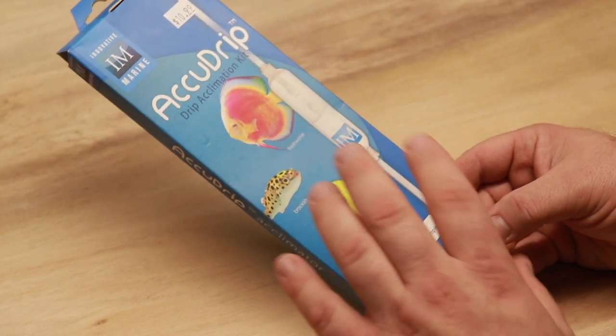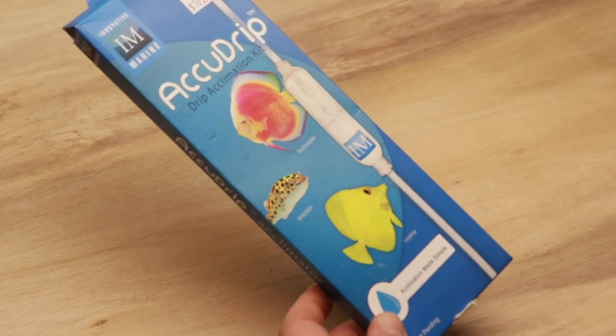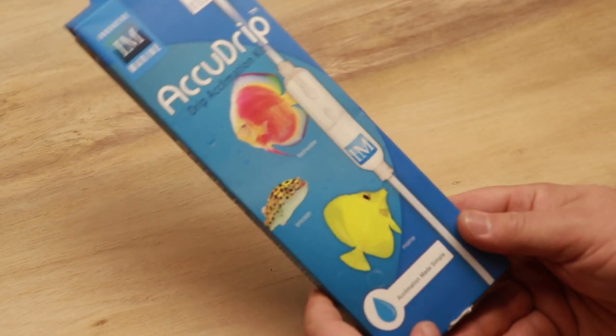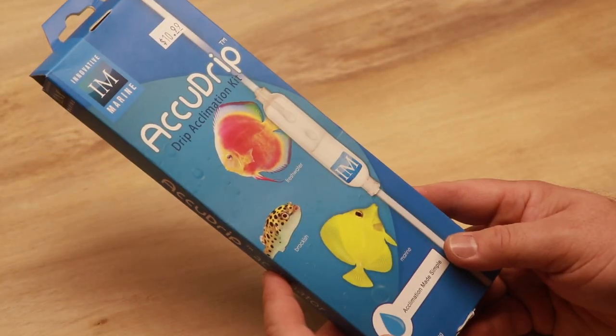That's why I love it. I actually use these in the store — if you come in you can see them hanging up next to the fish holding system. You can use it for a number of different types of fish: fresh water, brackish, marine. I also use this for inverts, things like hermit crabs, anemones, that sort of thing. The packaging is pretty simple.